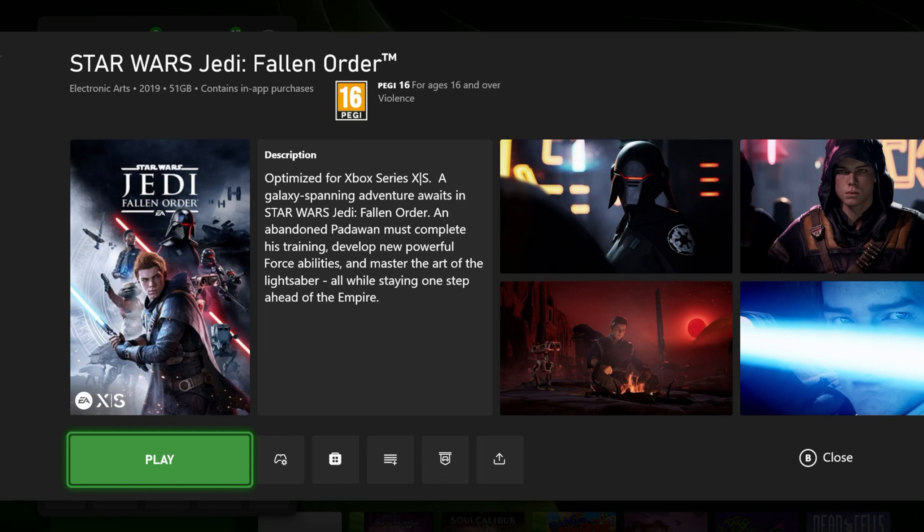Hey guys, welcome back to the channel. So today I'll be checking Star Wars Jedi Fallen Order on Xbox Series S. This game released back in 2019 for Xbox One and Xbox One X, PC and PlayStation, but it has been optimized for Xbox Series S and X. So let's check it out.